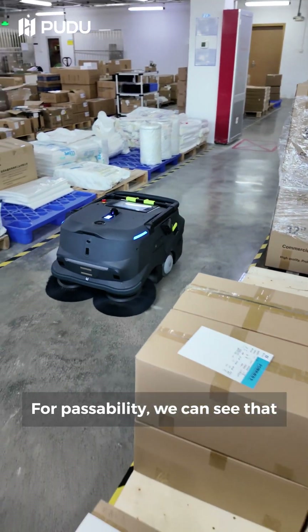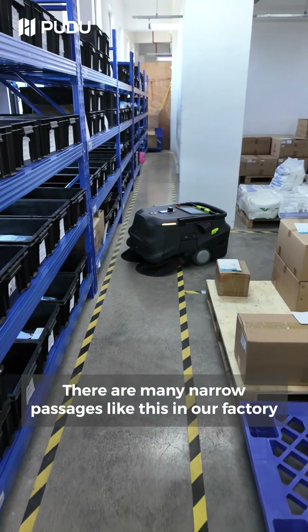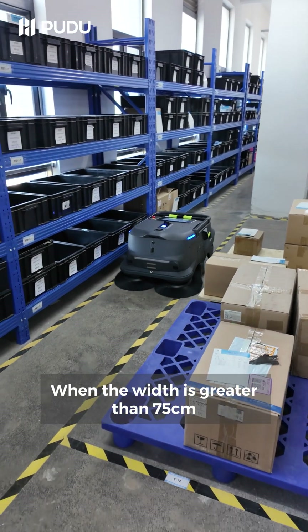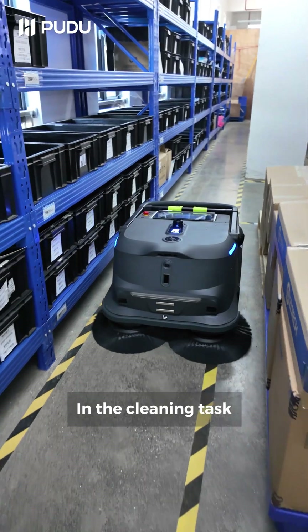For passability, we can see that there are many narrow passages like this in our factory. When the aisle is greater than 75 cm, MT1 can easily pass through. In the cleaning task,